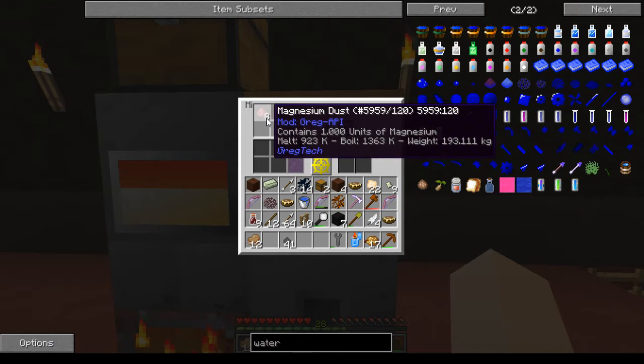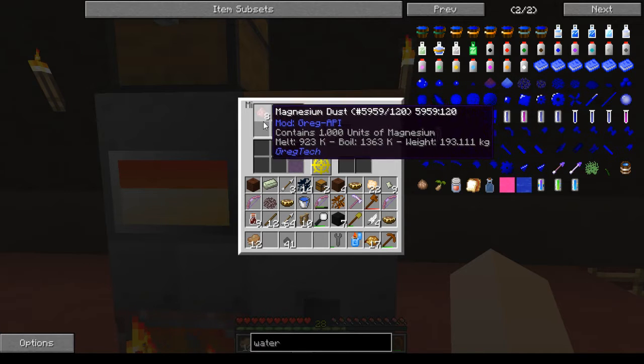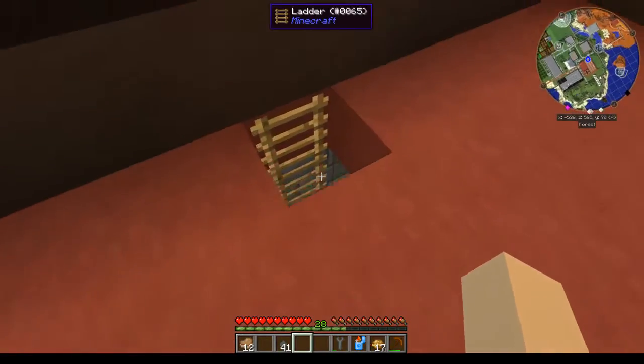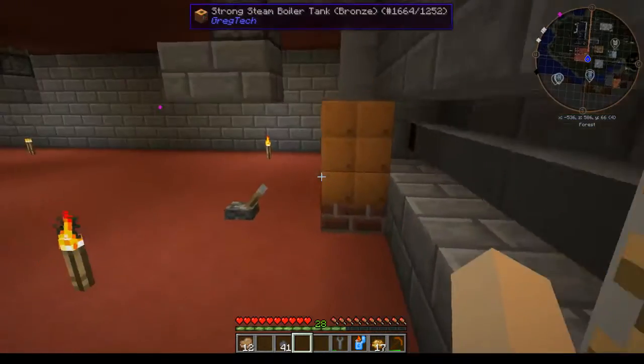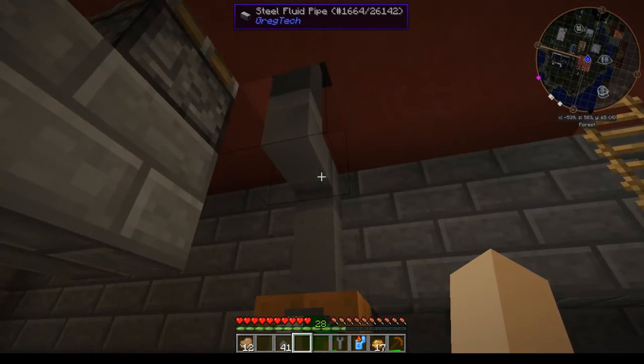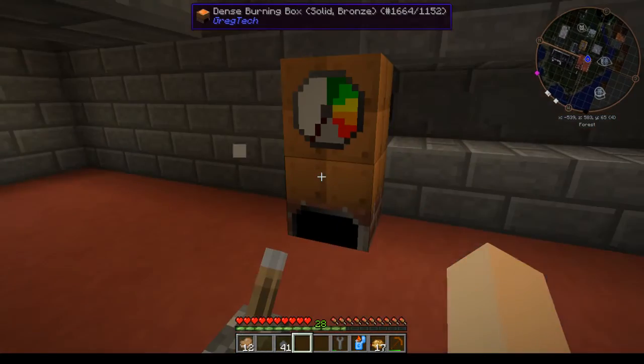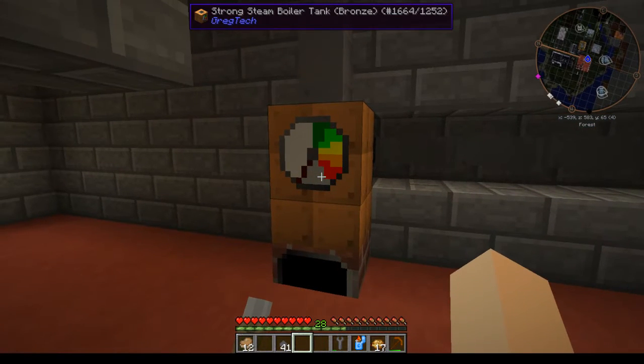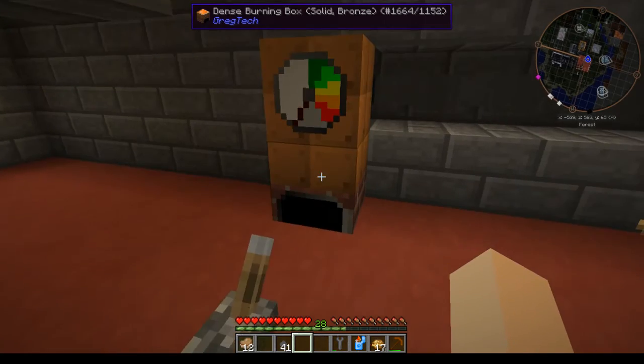You need to have either magnesium dust or sodium dust — I use magnesium. You'll need to have a boiler to run your mixer. We are going with a very fast setup here; this is a dense and strong bronze setup.